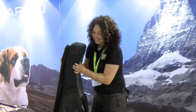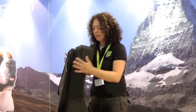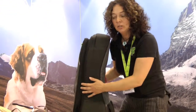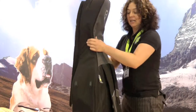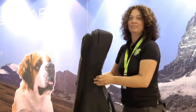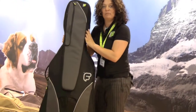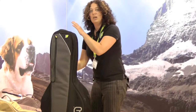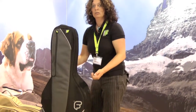The F3 bag features 15 millimeter high-density foam. It's a very rigid bag giving lots of protection to your cello, and it's very lightweight and easy to carry. The cello bag comes in four sizes: full size, three quarter, half, and one quarter — more than just a gig bag.